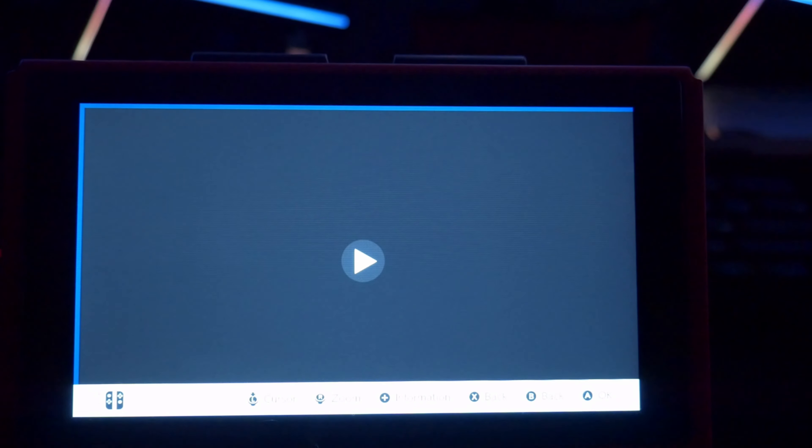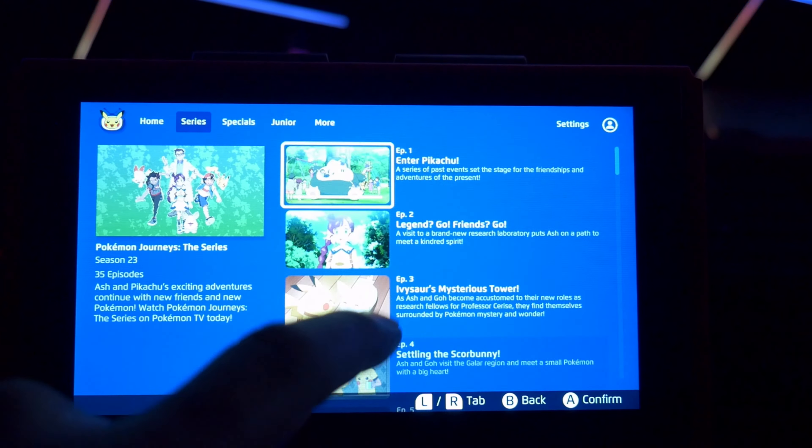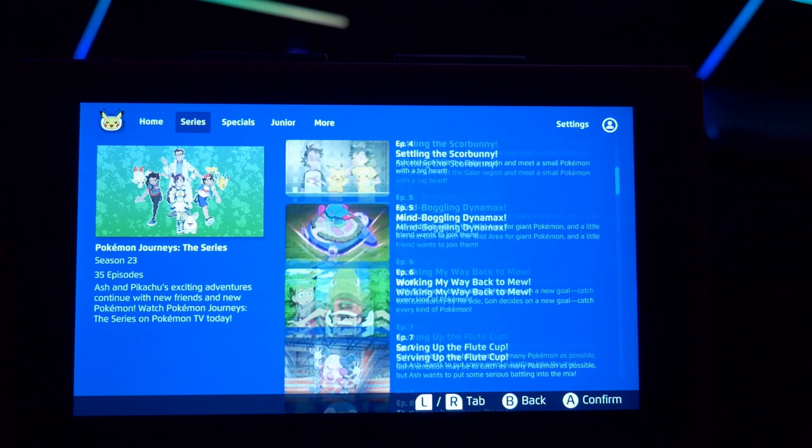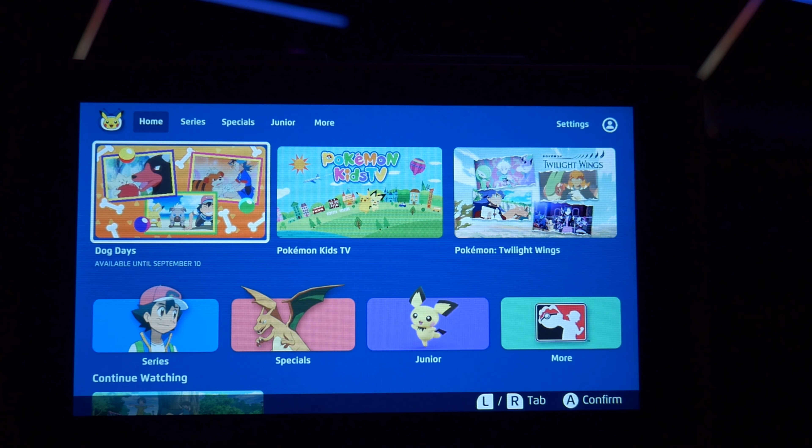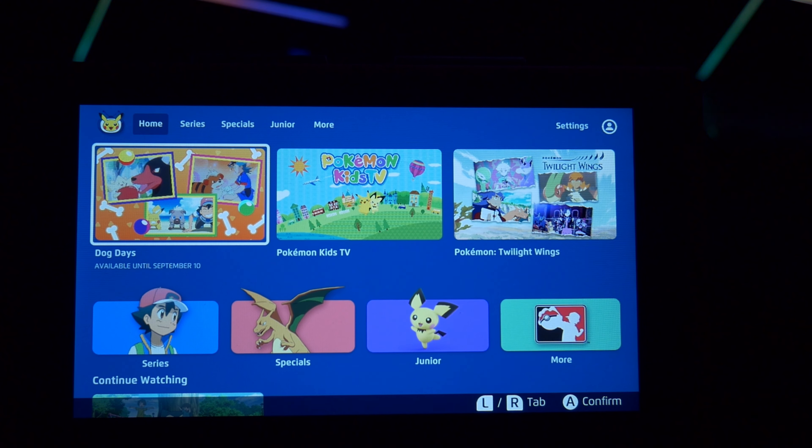There you have it — Pokémon TV on your Switch. Download it, it's free, can't argue with free. Alright guys, NFB out, catch you guys on the next one.